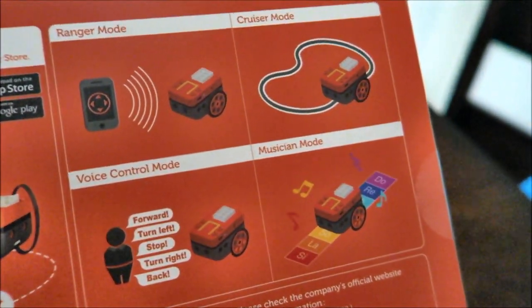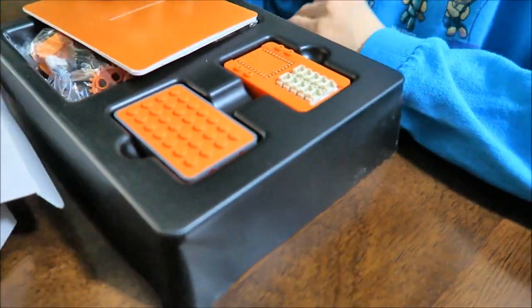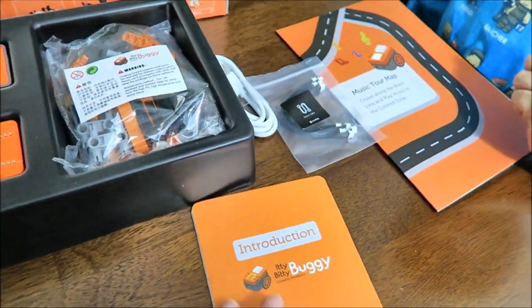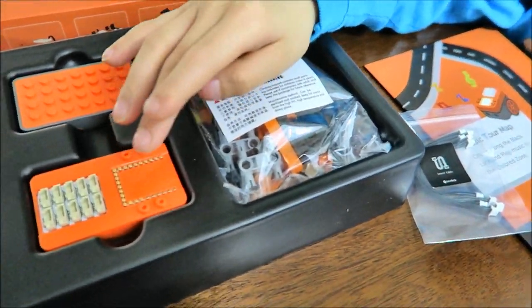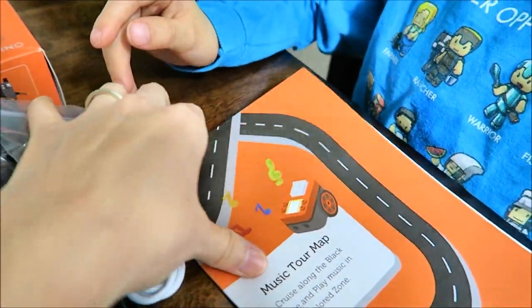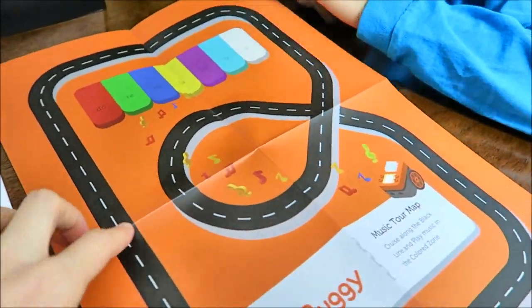There are four modes: arranger mode, freezer mode, voice control mode, and musician mode. This is for ages 8 and up, which is perfect. Let's open it up and see what's inside. We have the Itty Bitty Buggy pieces to build it — the introduction guide, the buggy pieces, the core module, the buggy body, the micro USB and USB cable, the sensor cable, the connector wire, and the music tour map. When you build the buggy and connect it to the app, you can program it.